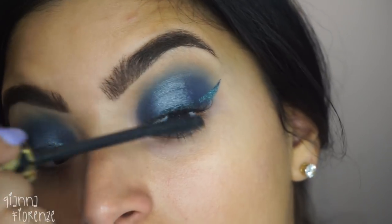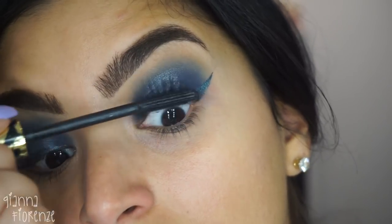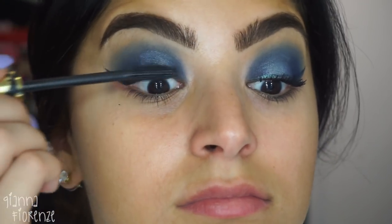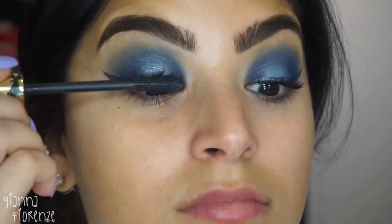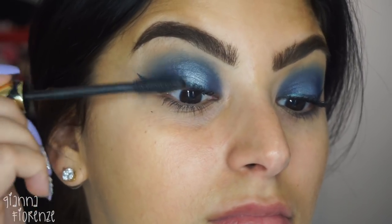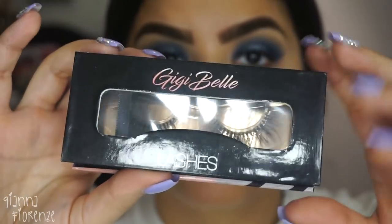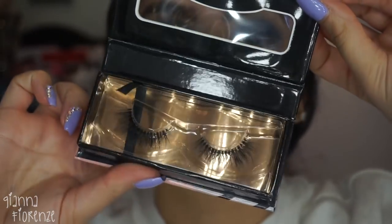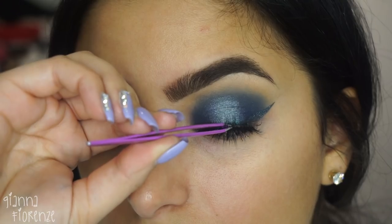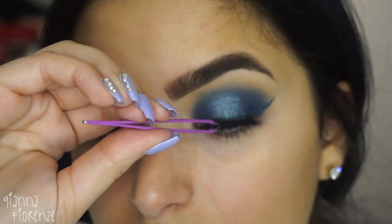I'm just putting on my favorite mascara — this one is Tarte. They didn't send me mascara so I just figured I would throw on whatever one was laying around. I just love the way this one defines the lashes. For lashes I'm using the Gigi Bell lashes in Tutti — these are my favorites right now. I'm using the Huda Beauty lash glue and just popping those on.